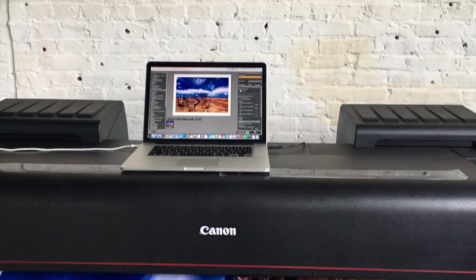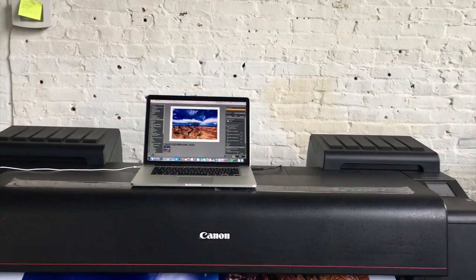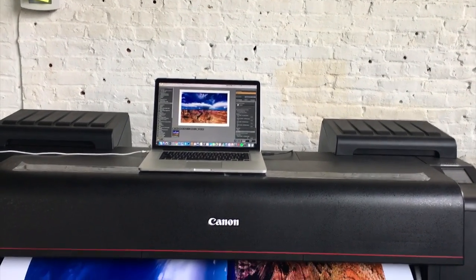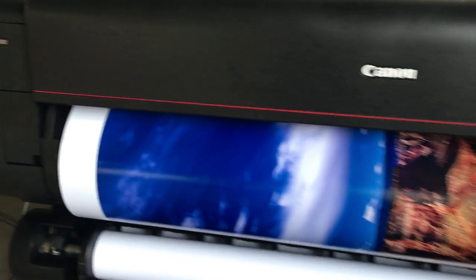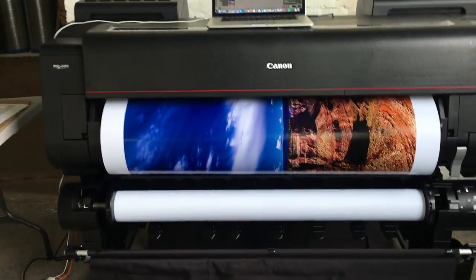Now plugging in USB, I like actually having the computer on top — it looks cool, except it's not exactly centered, so I'll have to fix that. It's set to auto-cut at the very end; it's going to cut, get caught by the catcher, and then we're done.